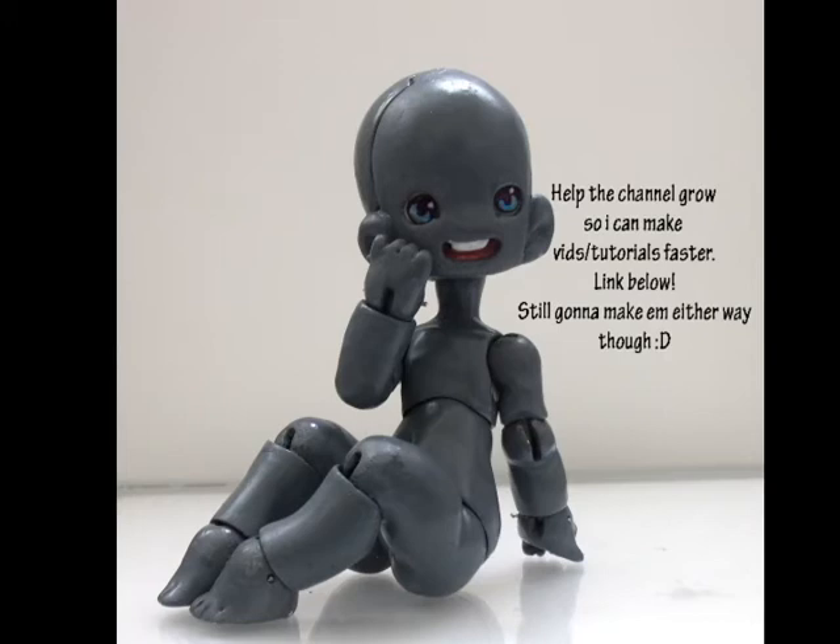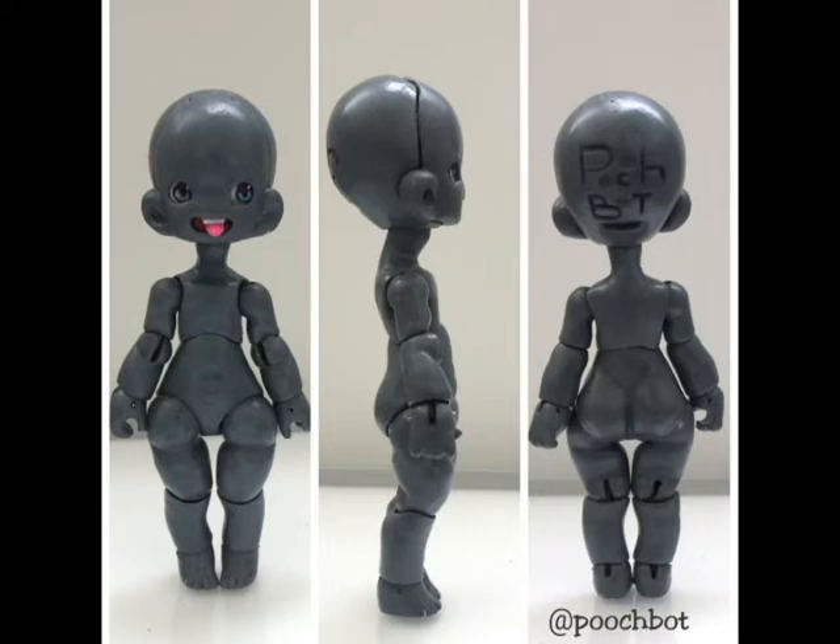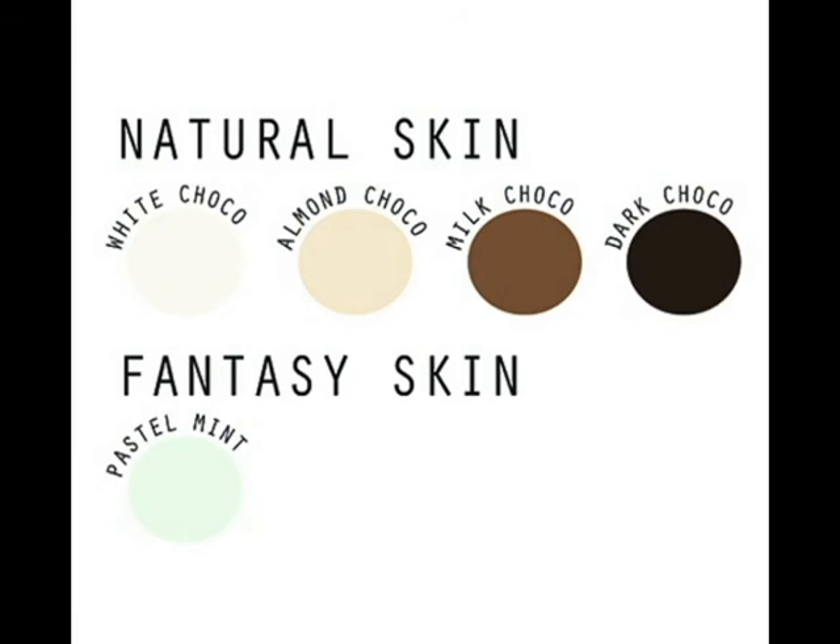I have a Patreon account if you guys want to help the channel and support tutorials. Also, the doll I was sculpting in the other video — sculpting the BJD from start to finish, I'll insert a picture here — is available for pre-order on Kickstarter, so I'll include the link in the description below. Thank you for watching and have a great day!